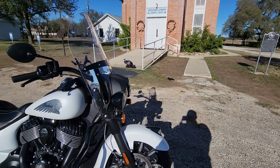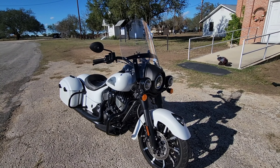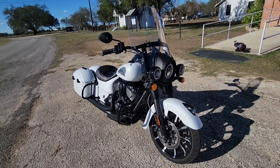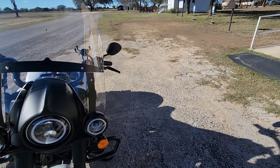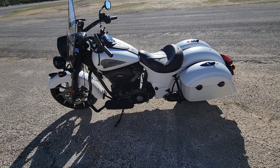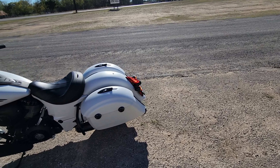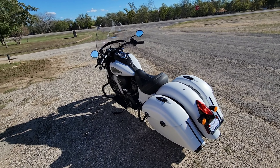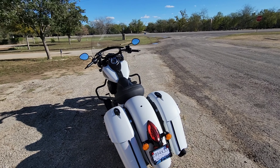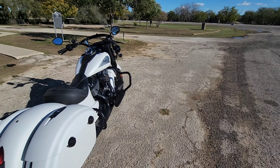I was going to buy a Harley this time around, but they wouldn't give me much trade-in on the Victory and this was a little bit cheaper — they gave me a lot more for my trade. I just had to make the economical decision. I'm not disappointed in this bike at all. I was looking at a Road King with a 107, and I've ridden the 107 Milwaukee Eight — it's a nice engine with plenty of power — but I think this one has a little bit more power.